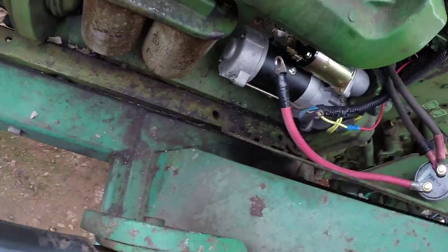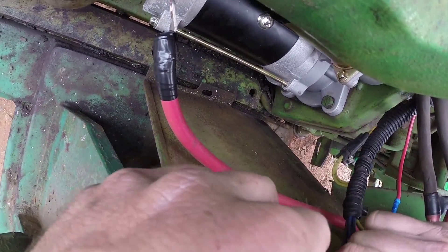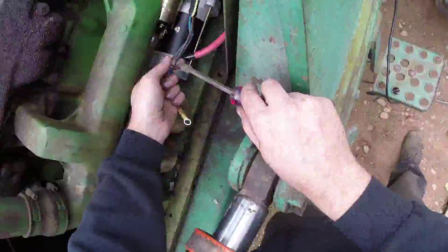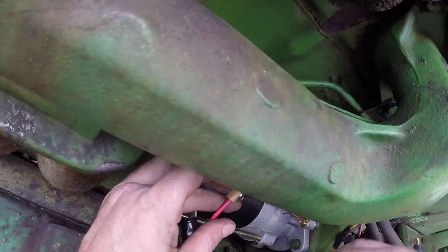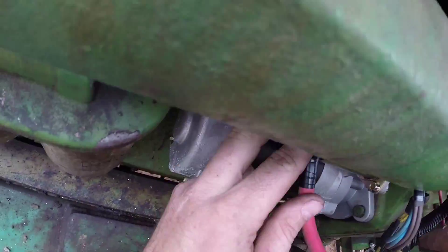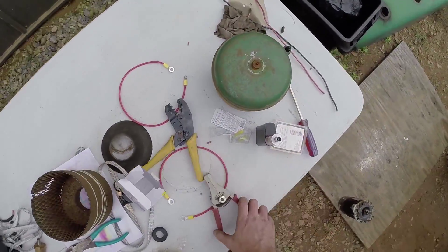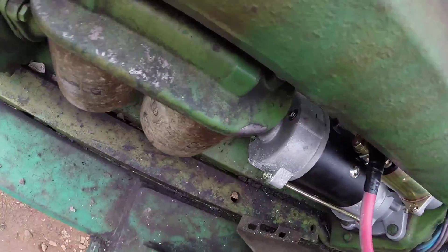All right, now we're going to take our little screw that was already on there and combine all three of these. Let's get these back to back facing each other. Now our brown and blue wires go right here on this as well, along with this. We'll double-check our schematic — we've got blue, we've got brown, we've got our red from our solenoid, and our red from our battery cables. So we can go ahead and put our nuts back on.